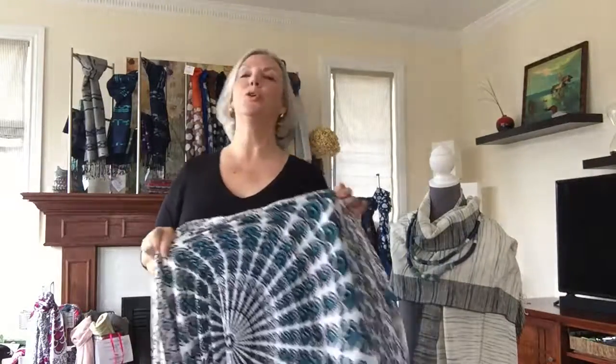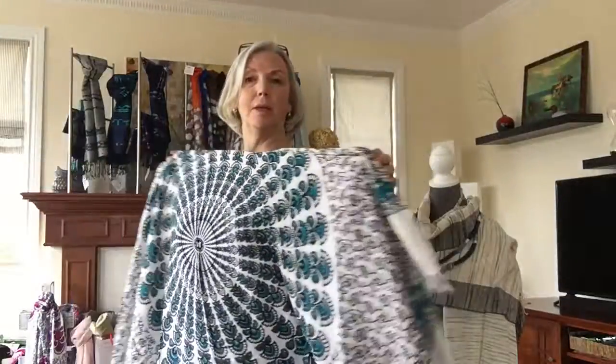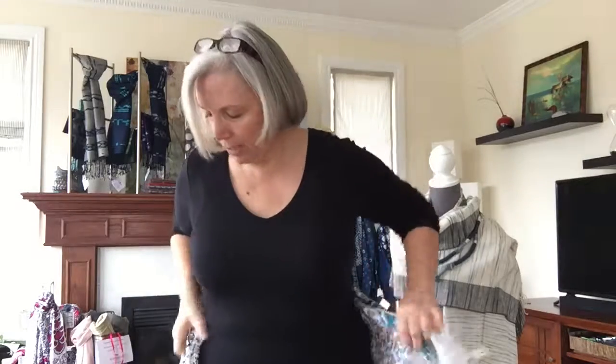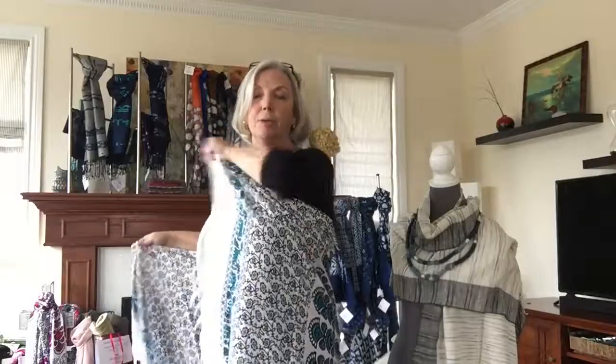Hi scarf lovers! Heidi here, and I want to show you one of the sarongs that I brought home from Bali and a couple ways that you can wear it. I've got this gorgeous soft rayon sarong — this one is quite lightweight but not see-through at all.